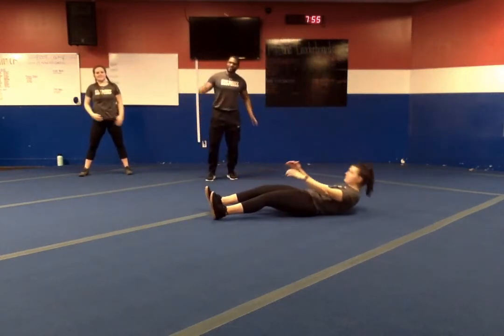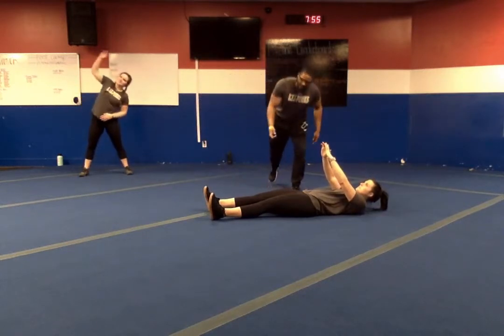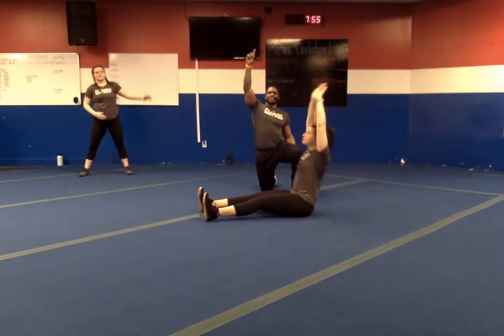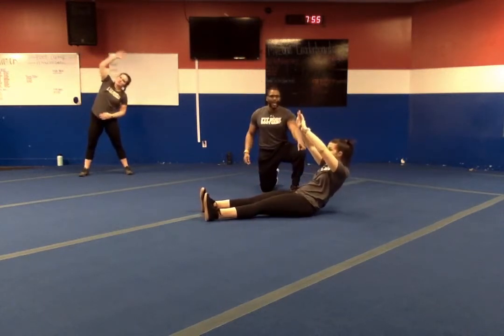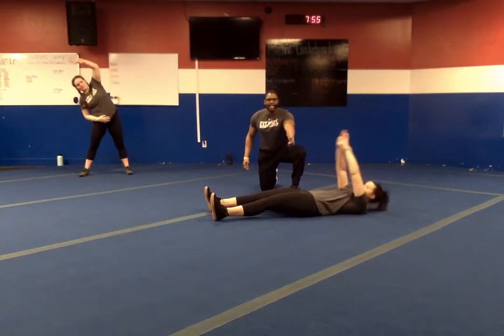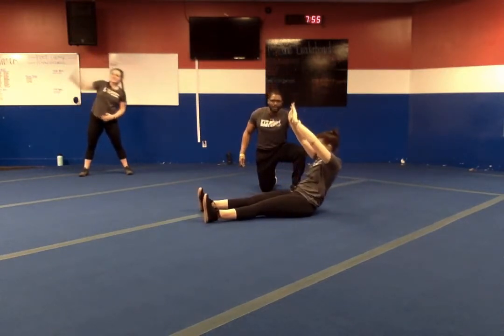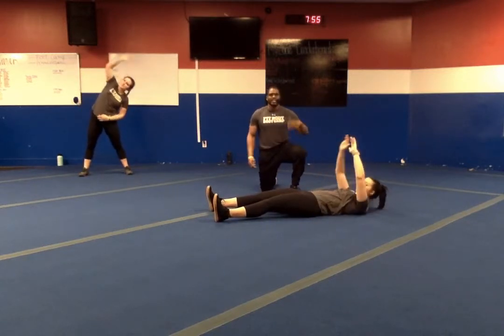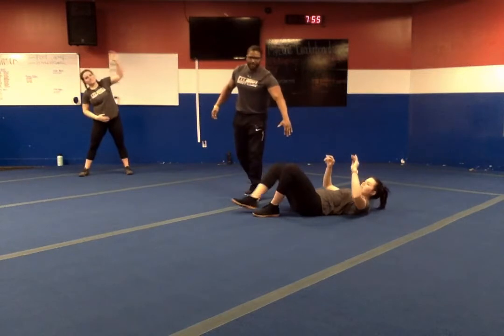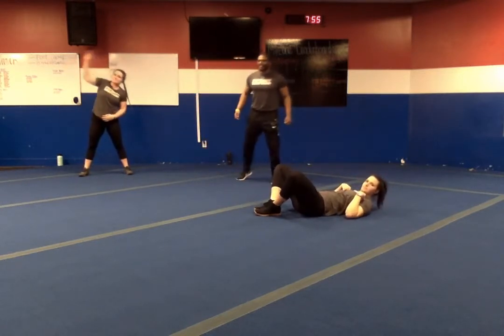Number four — we've got a straight leg sit-up. We're going to sit up, arms to the ceiling, and go down for four seconds. When your low back touches the ground, hold for two, then let the shoulders touch, and then back up. So: up, down for four, low back touches the ground, hold for two, let the shoulders touch, and then back up. That's exercise number four.